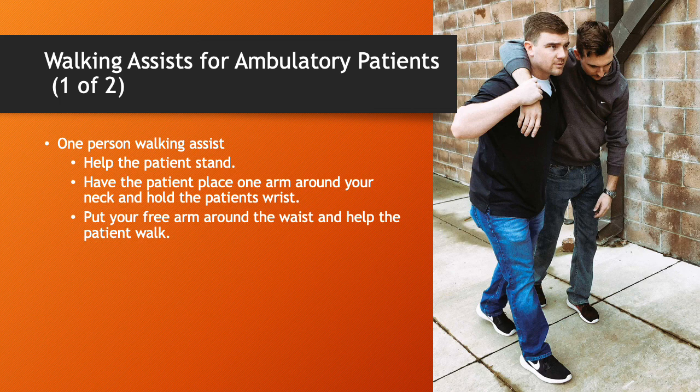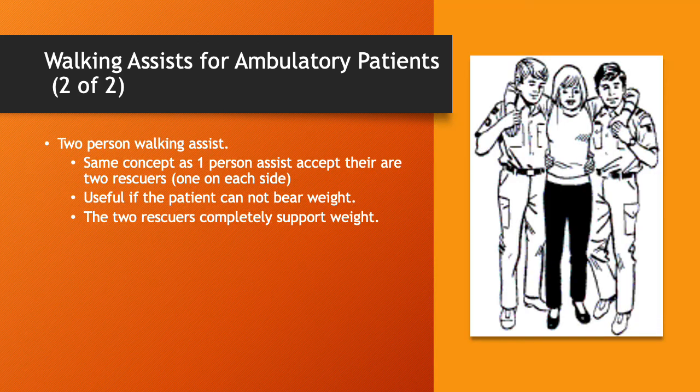Walking assist for ambulatory patients. For the one-person walking assist, help the patient stand, have the patient place one arm around your neck while you hold their wrist, then put your free arm around their waist and help the patient walk. For the two-person walking assist, it's the same concept except there are two rescuers, one on each side. This is useful if the patient can't bear weight, as the two rescuers can completely support the patient.